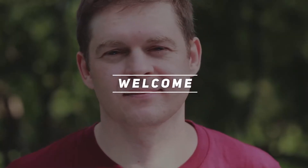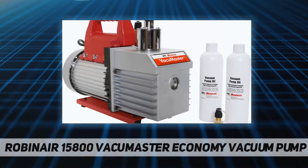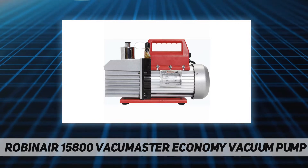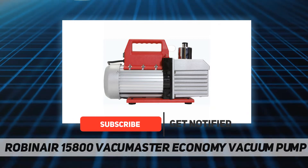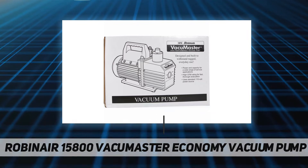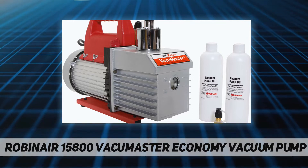Hey, welcome back to my channel. Robinair 15800 Vacuum Master Economy Vacuum Pump. Robinair's 15800 Vacuum Master Economy Vacuum Pump is a high-performance, heavy-duty two-stage rotary vane design vacuum pump designed for commercial refrigeration use, with an 8 CFM free air displacement factory rating to 40 microns and an 18.6-ounce oil reservoir.